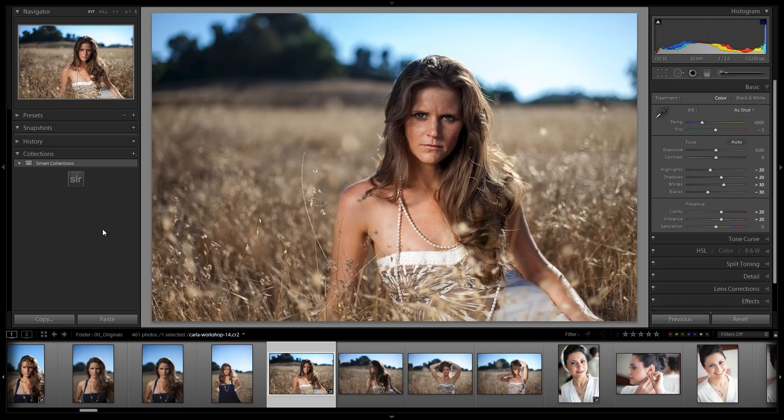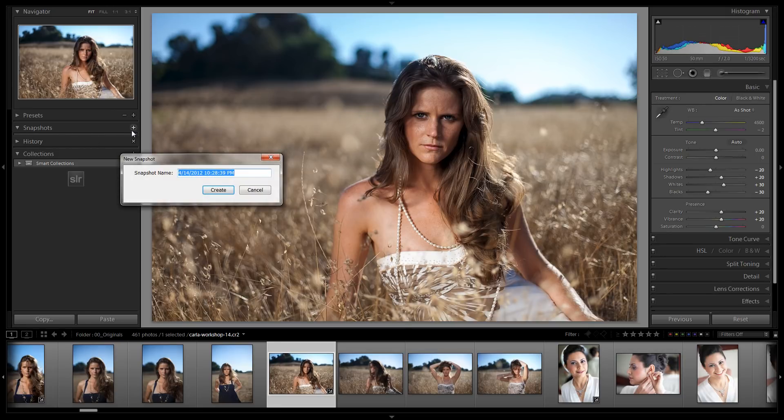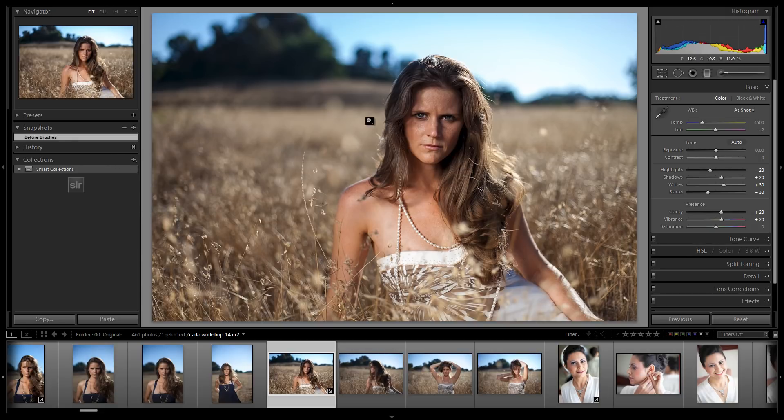Hey guys, this is post-production Pi with srlounge.com and in this tutorial, we're going to work through this image using the SR Lounge Lightroom 4 Preset System brush presets. We have the same image from the last tutorial and we've just applied the standard import preset. We'll save this as a snapshot — 'before brushes' — so we can see what it looks like before we apply the brush settings.